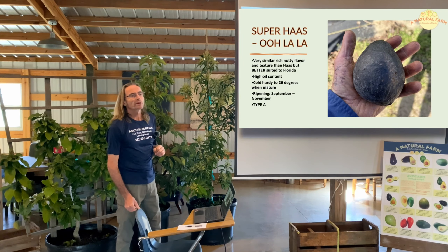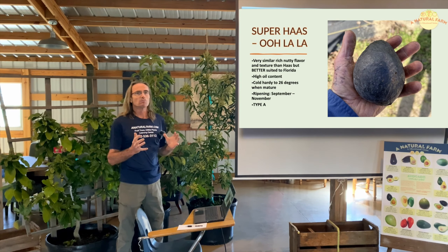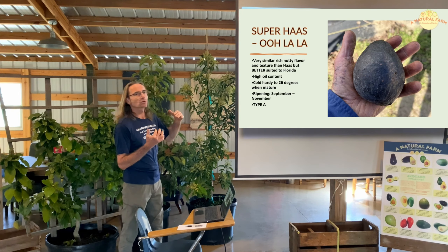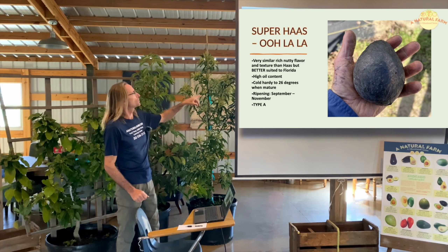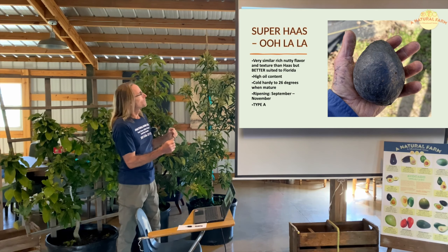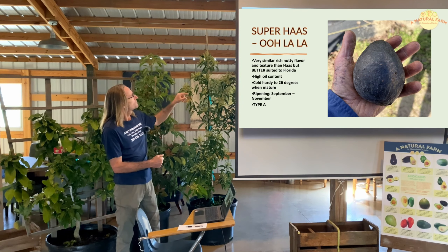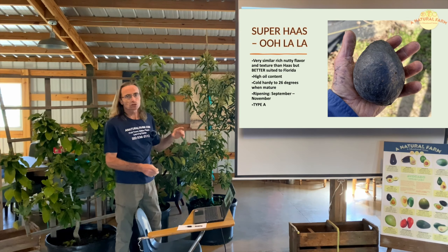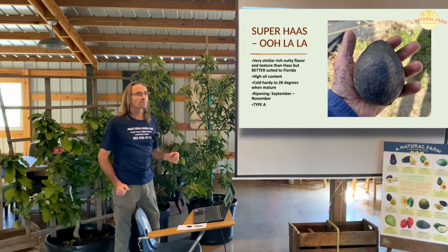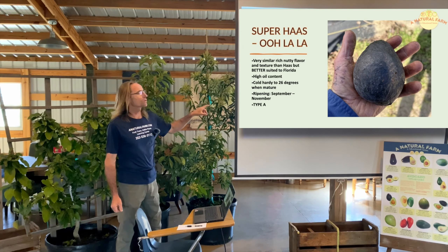This one — Super Haas, also called Oolala — is becoming one of the favorites for central Florida as a winter variety, more for the Orlando area since it's not quite as cold hardy, only down to 26 degrees when mature. But the fruit is very similar to the Hass, just larger — so more flesh available, same texture and flavor. Better suited than the Hass, which is better for dry climates like Mexico or California. Ripens in the fall, September through November. Type A.